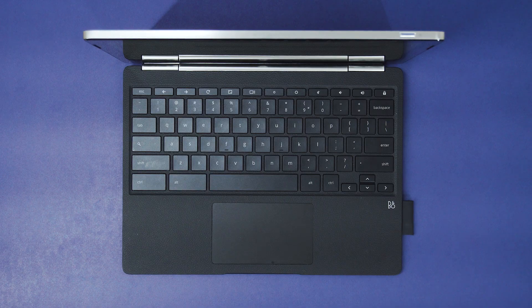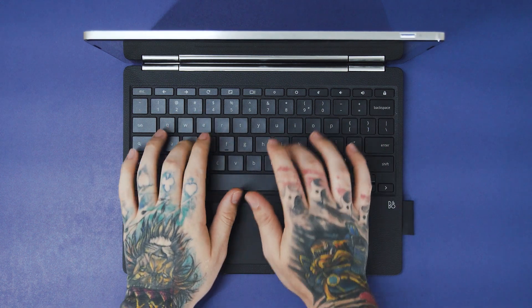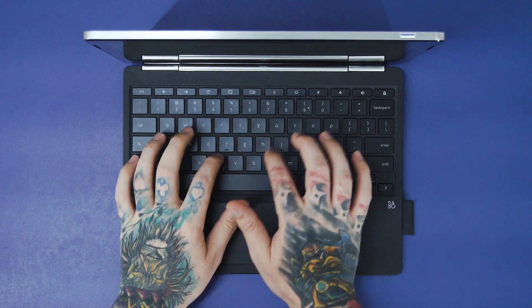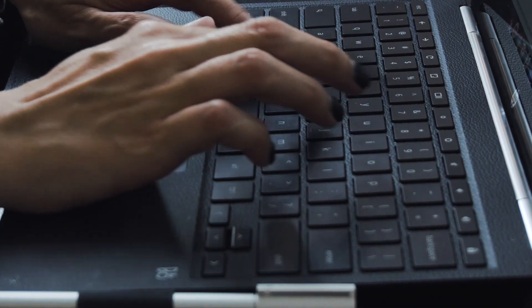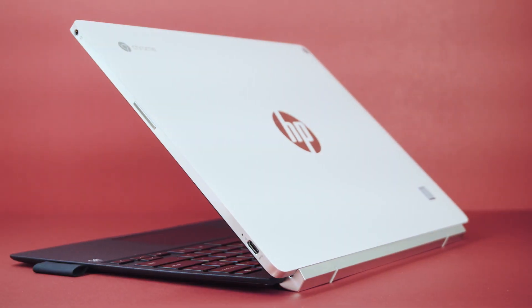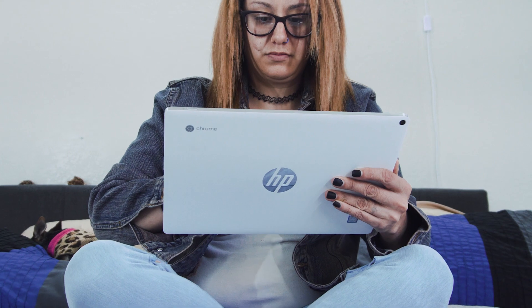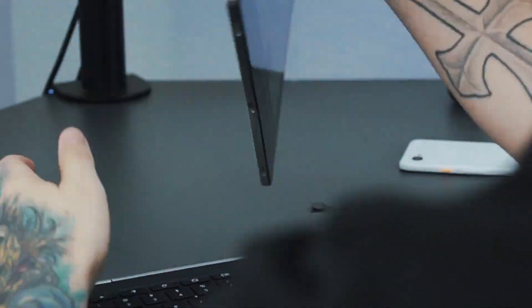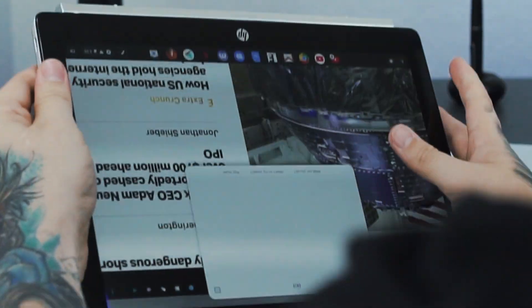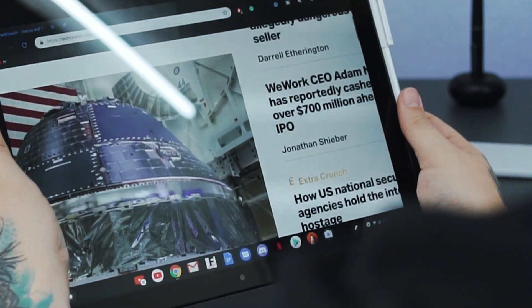The X2 paved the way for detachable Chromebooks — it was the very first to do so and it does it right. The keyboard is strong, sturdy, and built to last, which isn't something I can say for most detachables. I love the way the hinge is designed too. It allows you to use it in a variety of modes: not only your normal laptop mode, but you can pop the X2 out, flip it around, and fold it down on itself.